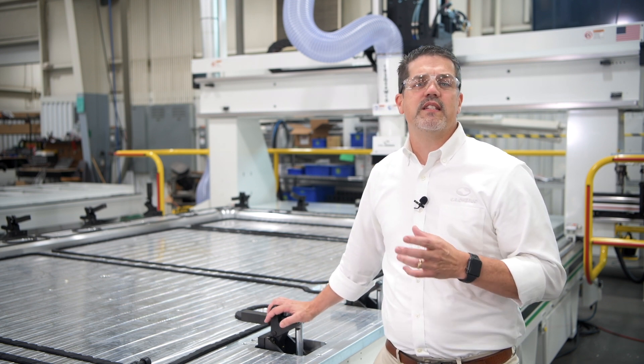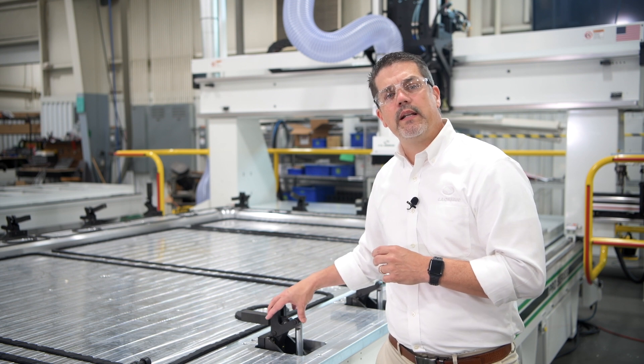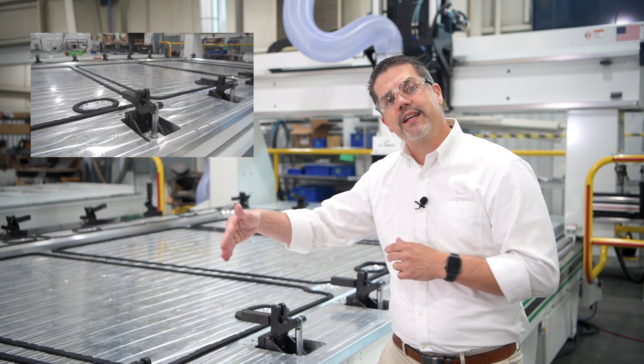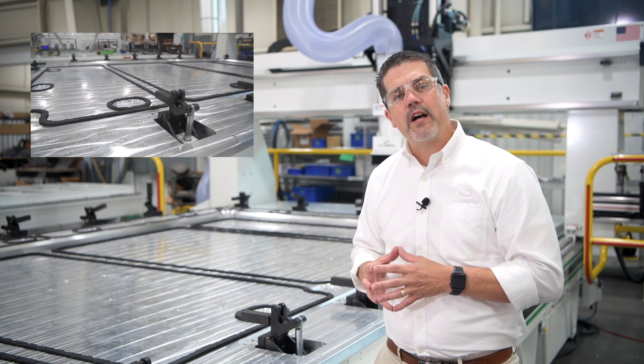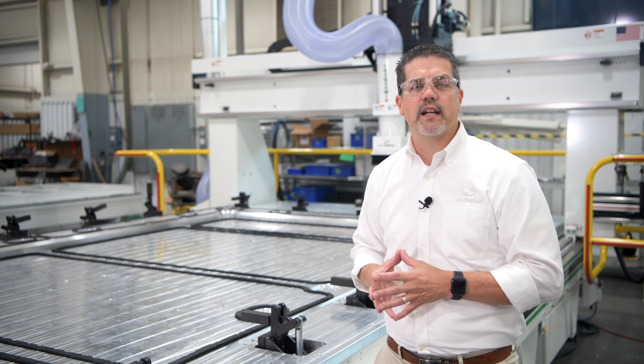Each one of these clamps have over 1,700 pounds of clamping force and are independently programmable, which allows them to clamp and unclamp during the cutting cycle. We also have over 128,000 pounds of vacuum force to hold that panel in place for the cutting cycle.